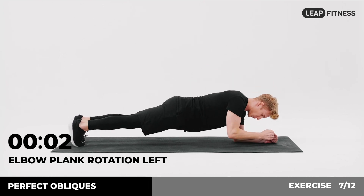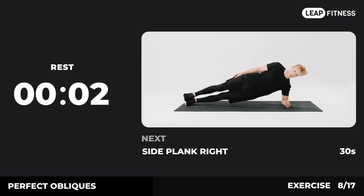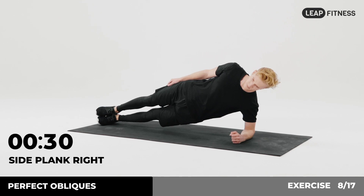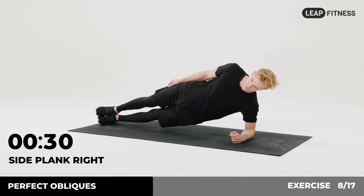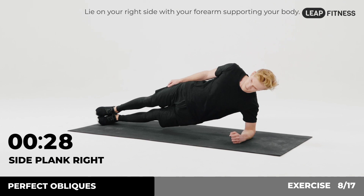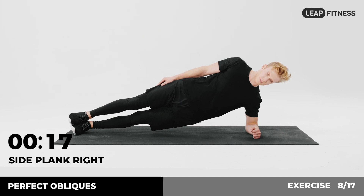3, 2, 1. Now have a rest. Next exercise: side plank right, 30 seconds. In 3, 2, 1, go. Lie on your right side with your forearm supporting your body. Hold your body in a straight line. Keep going, halfway there.